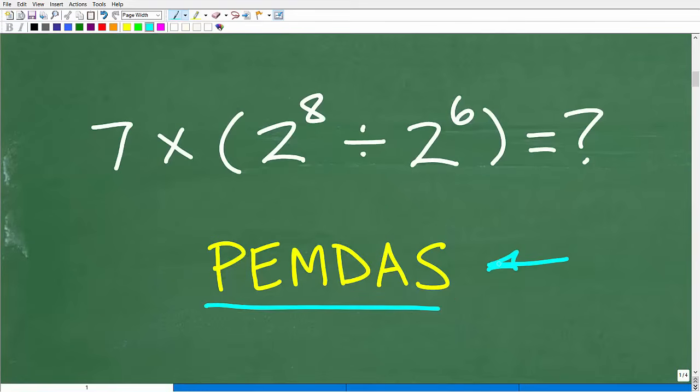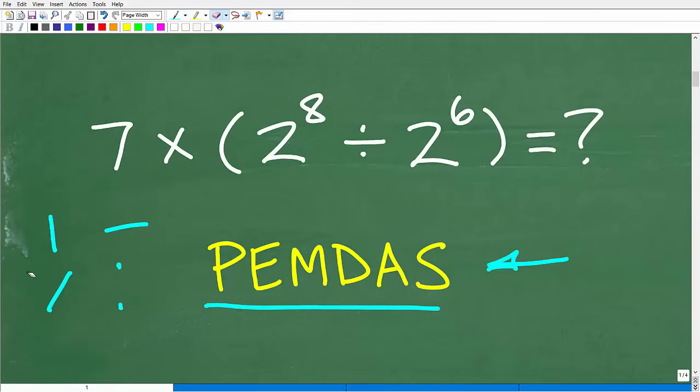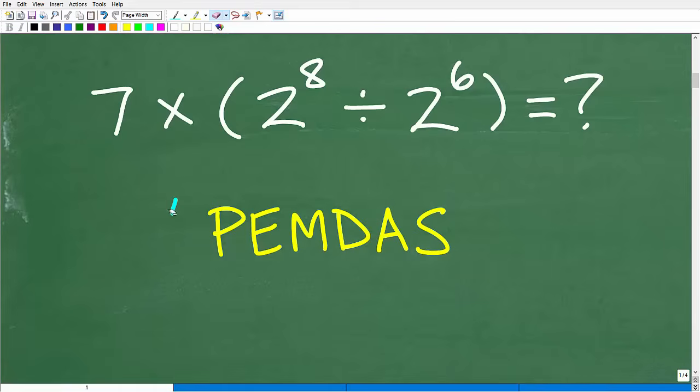The first thing we need to understand is something called the order of operations. Here we have a math problem with different mathematical operations. Things like addition, subtraction, multiplication, division — these are called mathematical operators — and we even have some powers in our problem. Depending on what order we do a problem, we'll come up with different values. There is only one correct order, defined by the acronym PEMDAS. If you've never heard of this, this video will make sure you understand it, because you cannot do basic mathematics without a sound understanding of this.